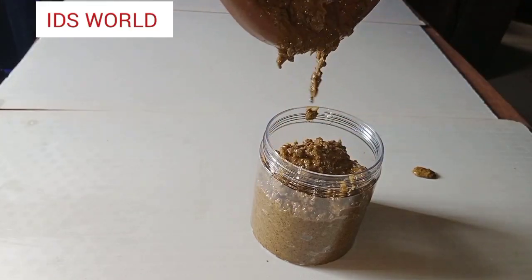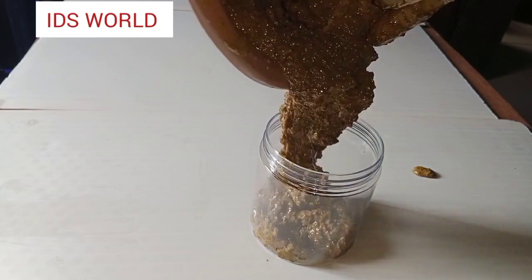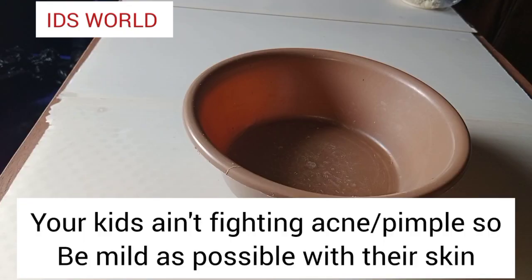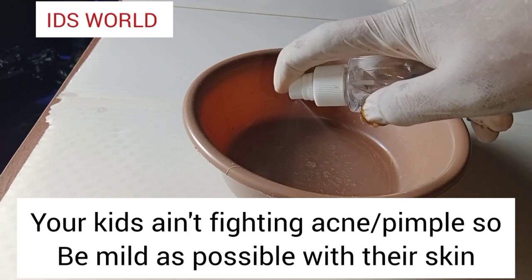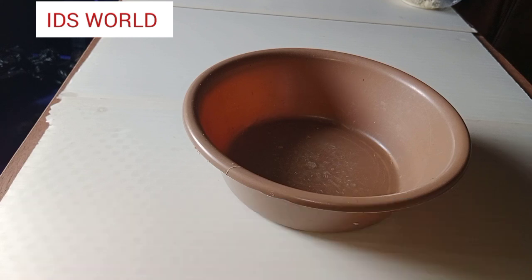Hey besties, welcome back to my YouTube channel. In today's video, I'm just quickly going to show you how to make this Alba glow kit soap. This soap is actually going to glow your kid's skin, trust me. I grabbed my bowl and then sanitized the bowl to make sure that soap stays free of bacteria.